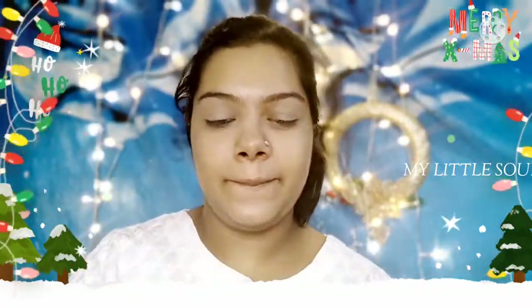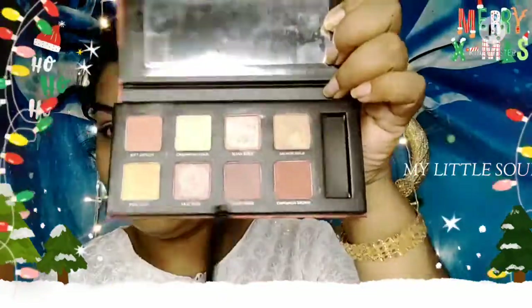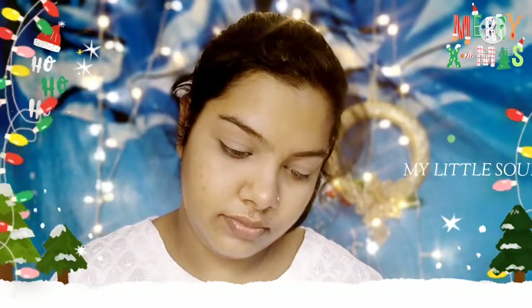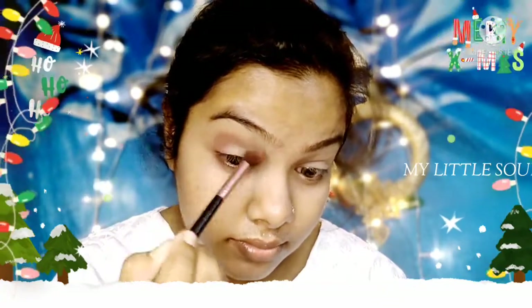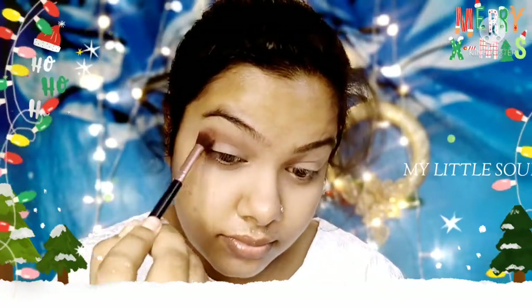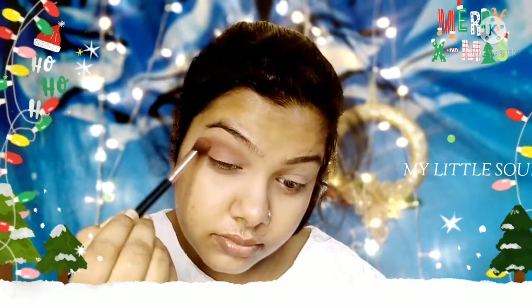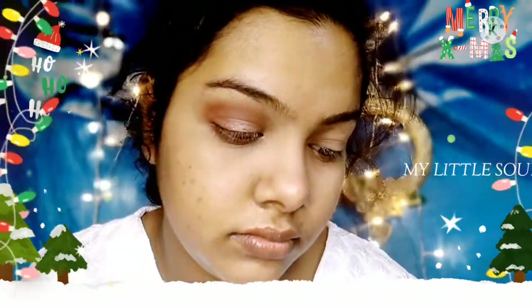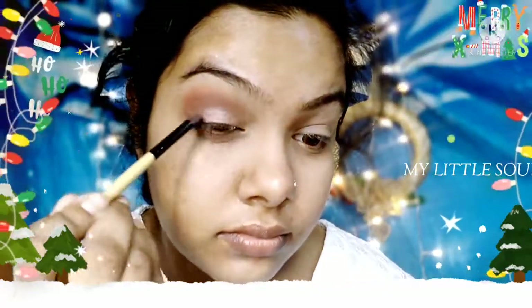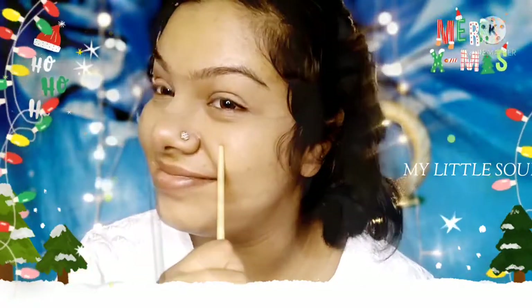Oh no, this is my favorite eyeshadow palette — Sugar Cosmetics — and the palette I will put in the description box. If you look at the red color pattern, I will use the eye look. I will use a nude look and a shimmery shade.